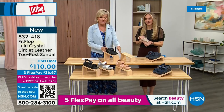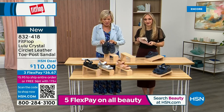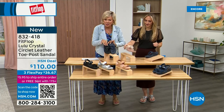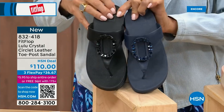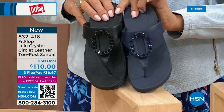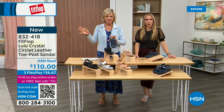That is a beautiful choice. I want to put the navy and the black side by side to show you the difference in the stones — the black has more opaque, not see-through stones versus the navy. This is all a leather upper. It's 832-418. This too, on three flex or four, will qualify you for free shipping for the rest of the day.